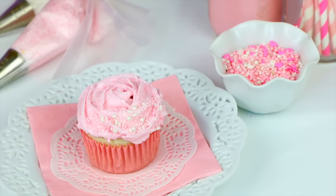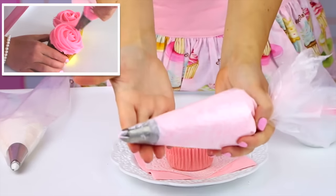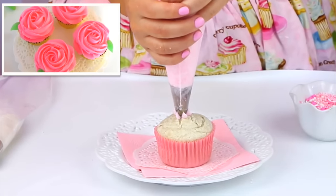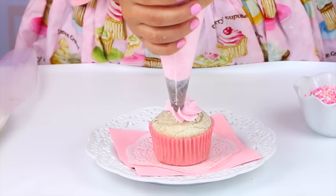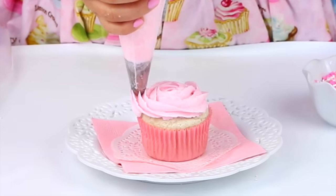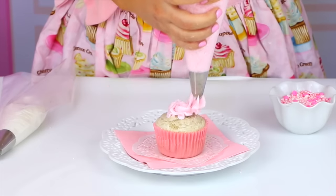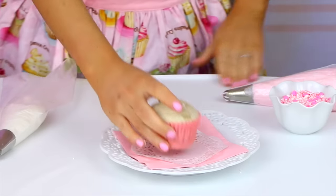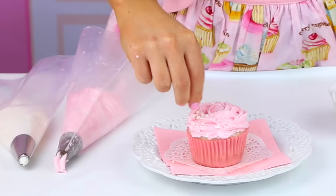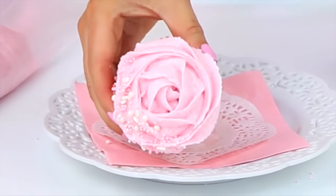Our next cupcake is a spin on the classic buttercream swirl rose. I have a whole video on my channel on how to make these. Basically just start with a closed star tip right in the center of the cupcake at a 90 degree angle, and pipe all the way around the cupcake to the edge. By not building the frosting up on top of itself, it creates this gorgeous rose design. If you mess up, don't worry — just wipe off the frosting and start over. I usually add a little candy leaf, but today I used my custom sugar pearl sprinkle blend to give it a really elegant touch.